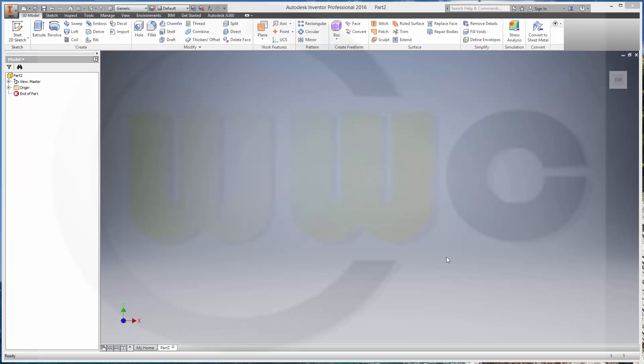Hi, welcome to an Inventor 2016 tutorial, now the brake pad in Inventor.